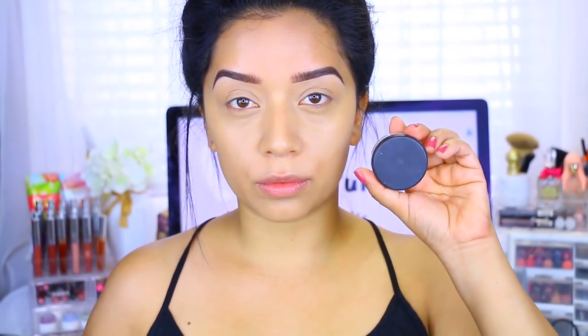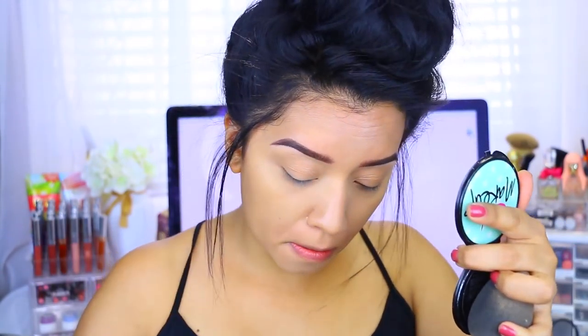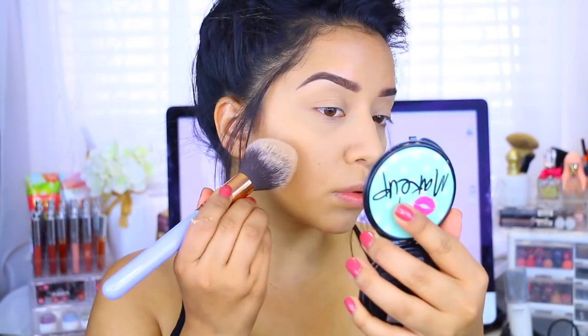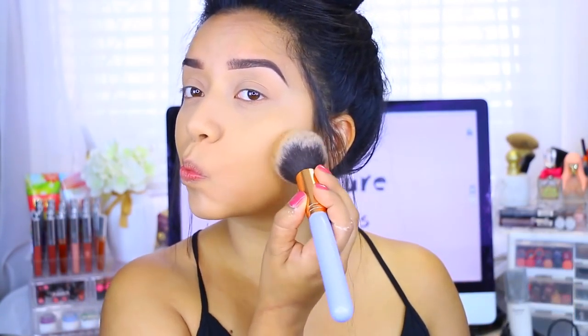After that, I'm setting my face with the RCMA No Color Powder — a really nice lightweight powder that will set your makeup without adding a lot of brightness, which is fine since we're doing more natural. I'm applying that to the sides of my nose as I like to contour my nose. Then I'm using this Pure Cosmetics pressed powder — I'll have the name listed below. I love this so much, the color is just perfect, very silky and creamy at the same time.